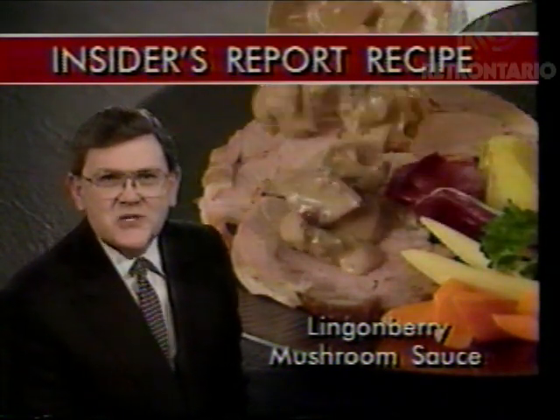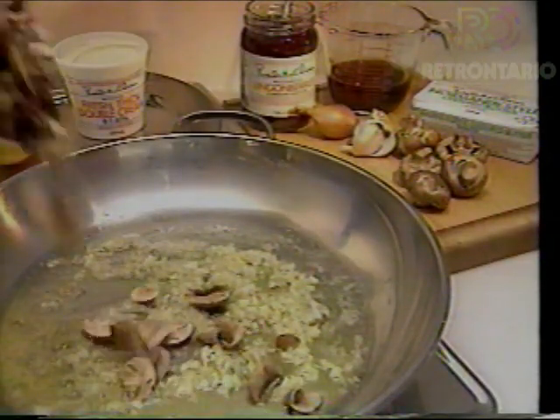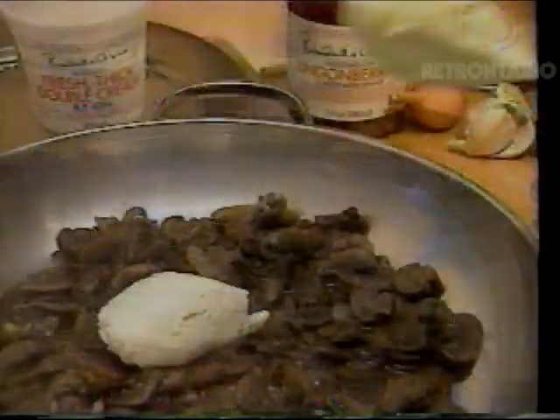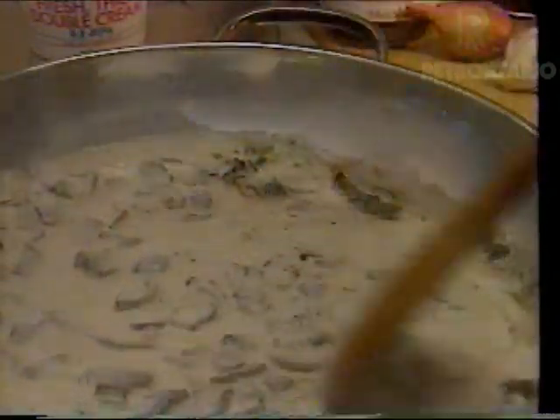For my new Insider's Report, Pasquale showed me a simple sauce that's perfect with veal. Sauté shallots and garlic, add brown cremini mushrooms, cream sherry, beef consommé, and whipping cream. Simmer until you begin to see the bottom of the pan as you stir.